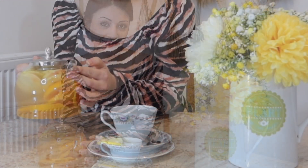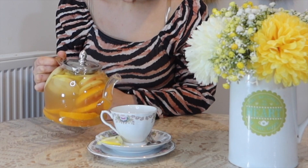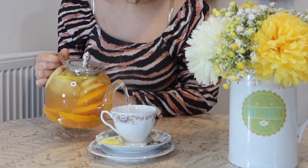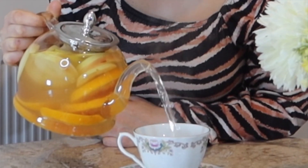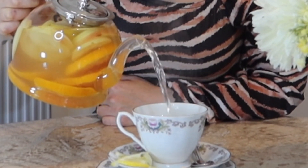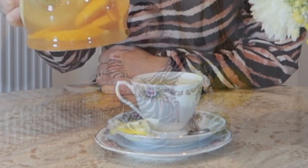If you don't have a teapot yet, you might want to consider having one. Or if you have one, you might want to reconsider. Let us check if the teapot you've got right now is good for you, or if you're using the wrong teapot. If you don't have a teapot, please consider what I'm about to tell you to buy your next one.